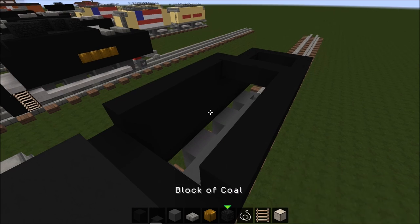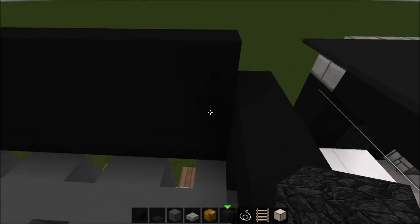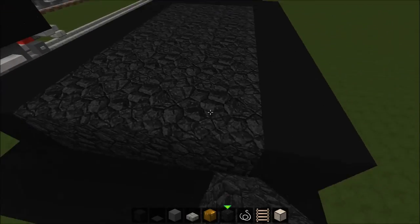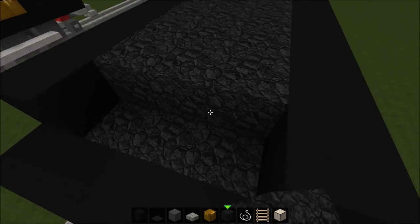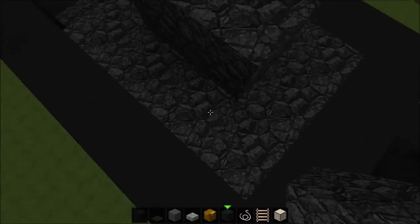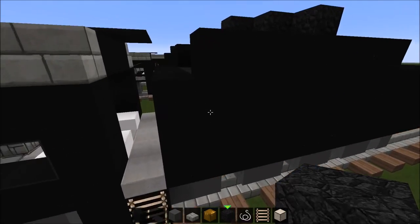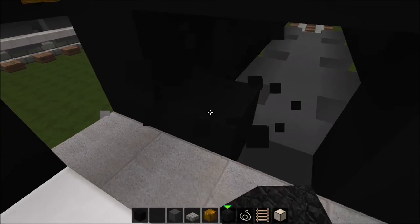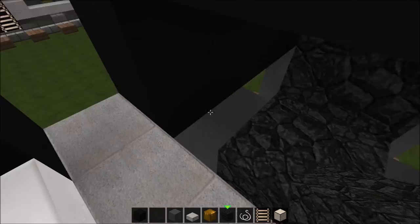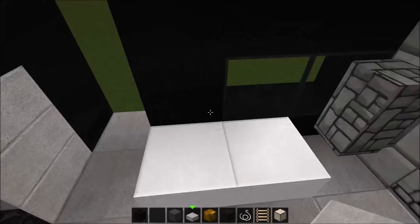Now get some blocks of coal and put them along here so you can have coal in the tender, which is always a good thing for steam engines. Make it look a bit random with some blocks on top so it looks like the coal's piled up there. Now you can place some coal in here and make it like where the firemen would shovel the coal from the tender — that's basically what that is. That little opening is where all the coal comes out and then the firemen will shovel it.